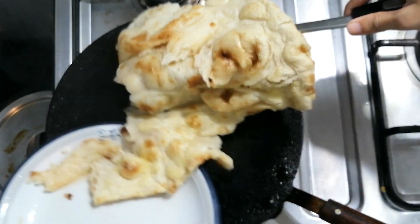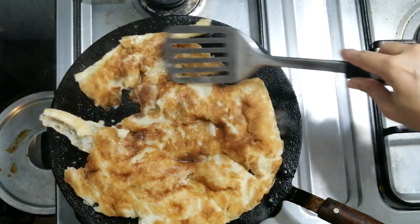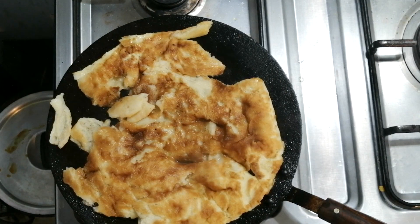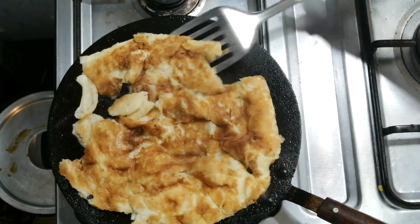Put the bread onto the hot griddle which was oiled up, so the bread doesn't stick to the surface. Now I'm going to fry the bread until it gets golden and crispier from the outside.